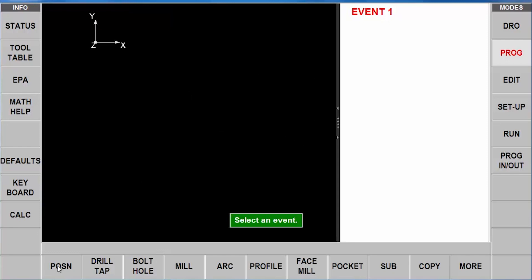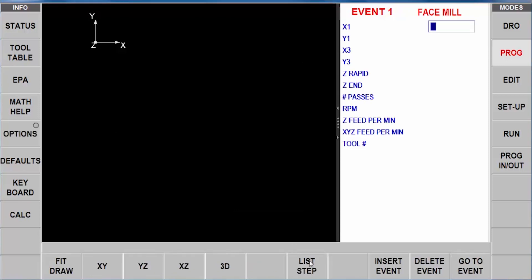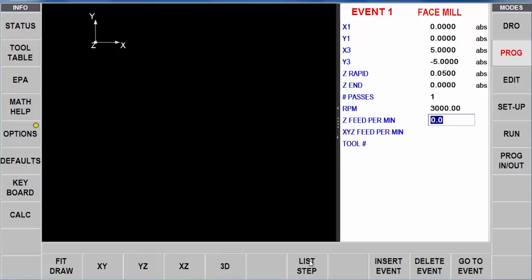I've got a 5x5 inch block that needs a circle put in the middle as a pocket and four holes drilled. I'm going to start out by going to the face mill, and it asks me what the size of the part is. I'm going to use the upper left-hand corner as my zero point, so that's zero, zero, then 5 inches and minus 5 inches for the size of my block. I'll put in my Z rapid, and my depth is actually going to be zero because this is creating zero as I machine. I'm going to do it in one pass, put my RPM at 3,000, put in a feed rate to come down at 20, and machine it at 30 using tool number one.